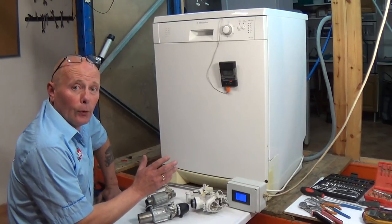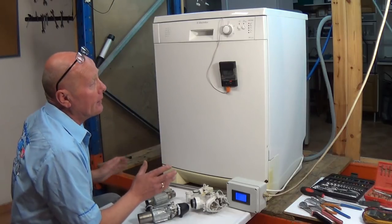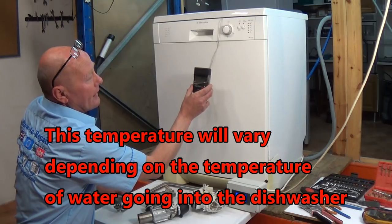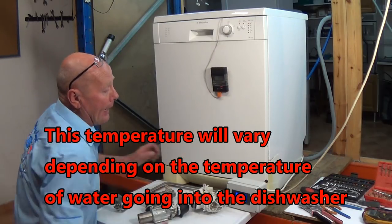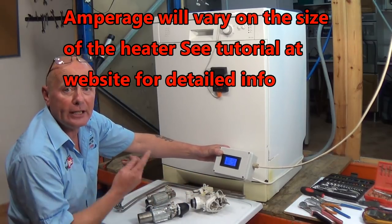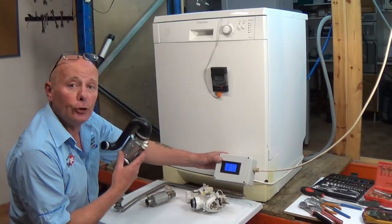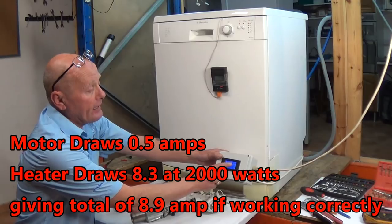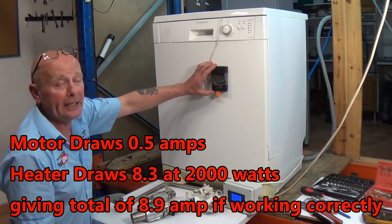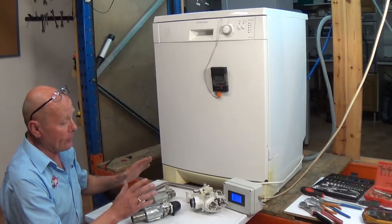We've had the dishwasher on now for about 35 minutes and we should be in a heat sequence. As you can see, we still have a temperature only slightly above air temperature at 17.4 degrees, and on my voltage meter the appliance is still only drawing 0.46 of an amp, which is just the circulation motor working. If the heating system was on with a 2000 watt element, I would expect to see around 9 amps, and within 5 to 10 minutes we should have been up to 25-30 degrees minimum. So I'm pretty sure this machine is not heating.